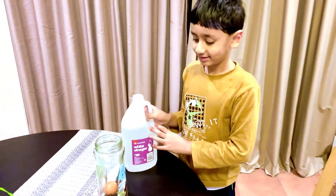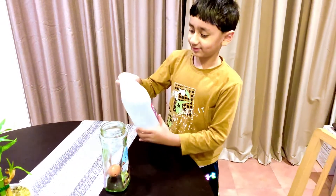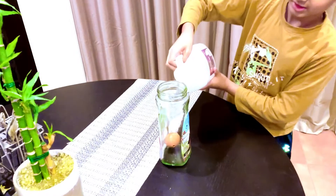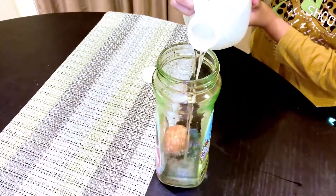Guys, don't play with vinegar. Don't play with vinegar because it's like acid — acid burns. So we're going to add a little more until it fully covers.